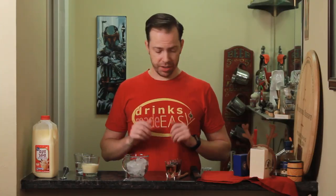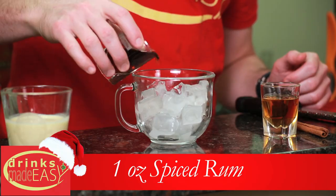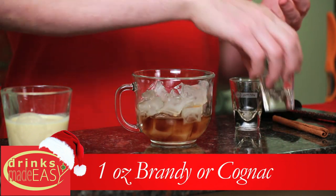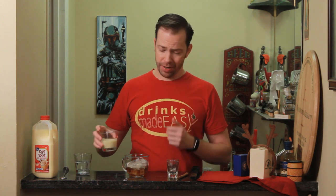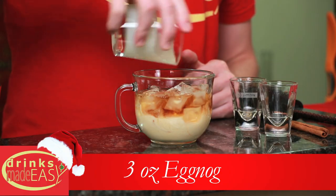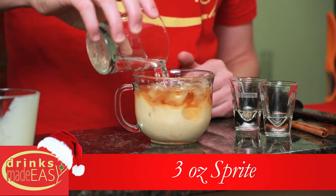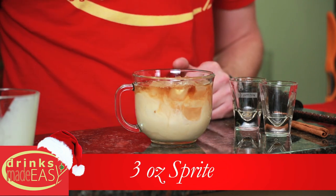To make your Norwegian eggnog, you'll start with one ounce of spiced rum. Next, add one ounce of brandy or cognac — and if you don't have either because you're at a party that probably doesn't have good stuff to begin with, rum or bourbon will do just fine. Any of those, just two ounces total. Then pour in three ounces of your store-bought eggnog and three ounces of Sprite or whatever lemon-lime soda they have.